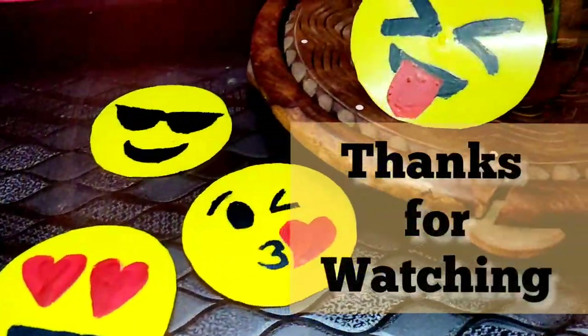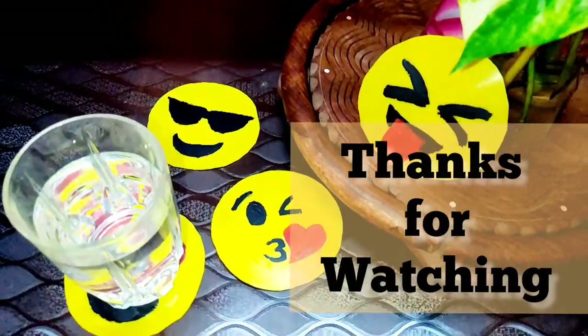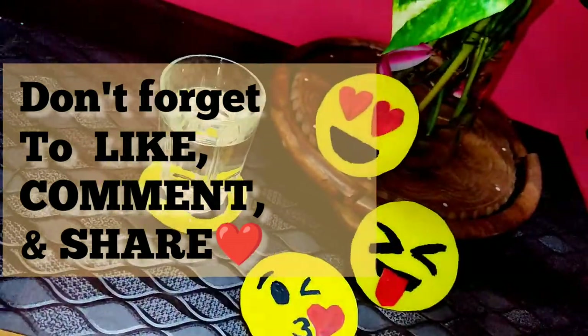You don't need to buy anything else. Thanks for watching! Make sure to subscribe to my channel and hit the bell icon, and don't forget to like, comment, and share my video. I hope you like it — bye bye!